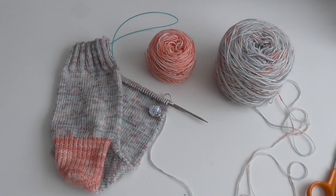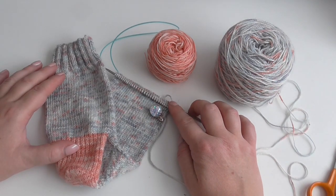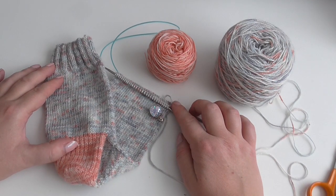Hello, welcome to the Craft House Magic Setter Tutorials. My name's Ellie and I'm going to show you today how to do the toe decreases and the kitchener stitch on a top-down sock.